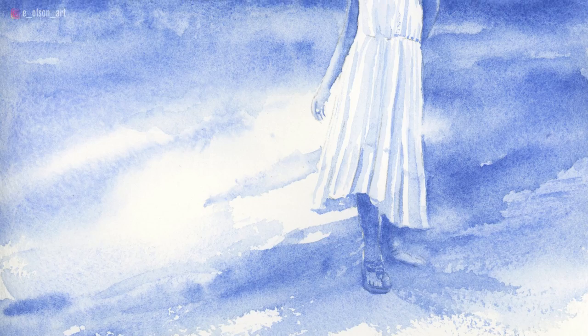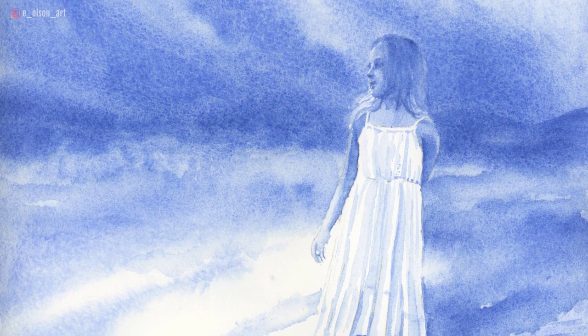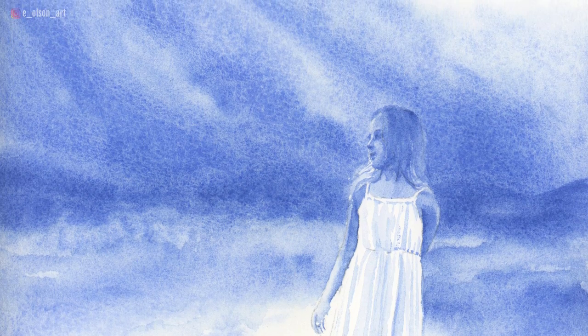Currently, Michael Harding watercolors are available through Jackson's Art Supply in the UK, but I was delighted when he told me that they will be available in the US through Blick and all of the other major retailers. I'll be sure to update my links in the description below as soon as this line becomes available through Blick.